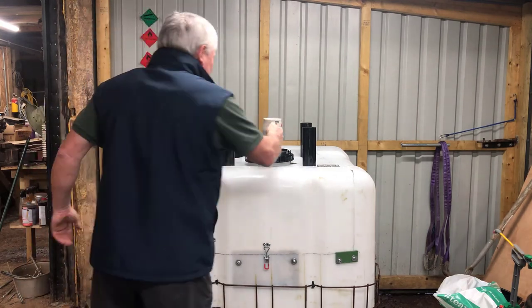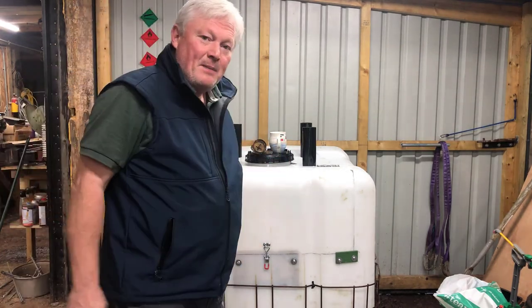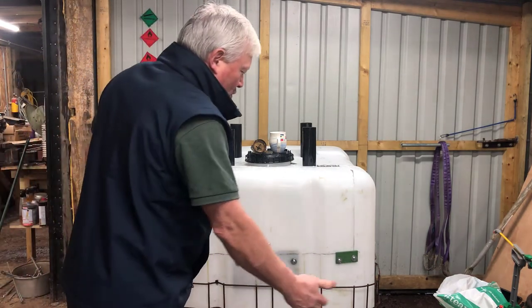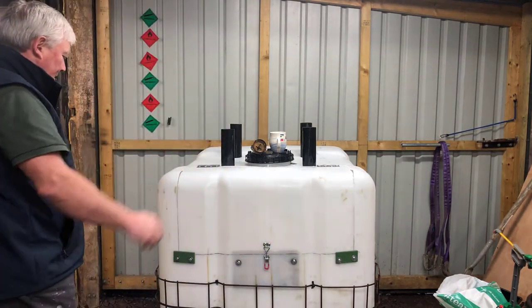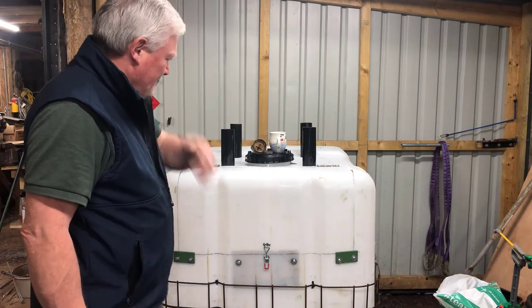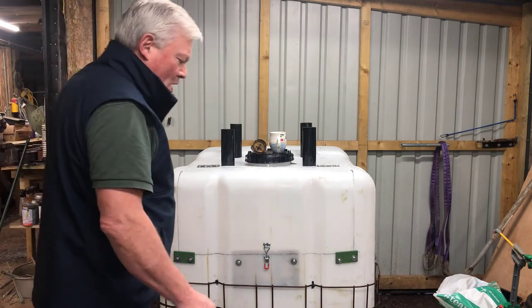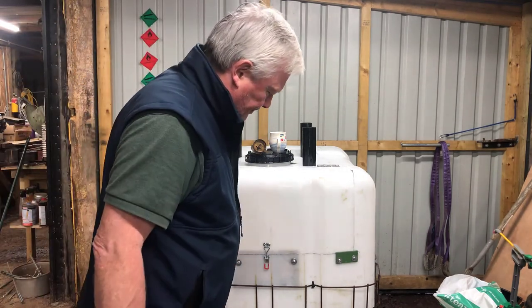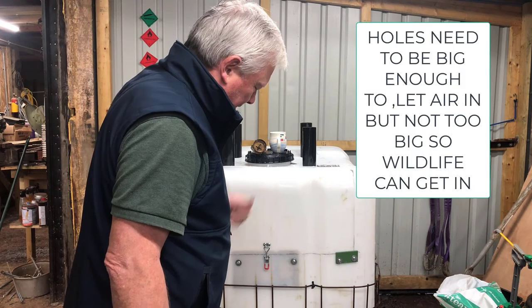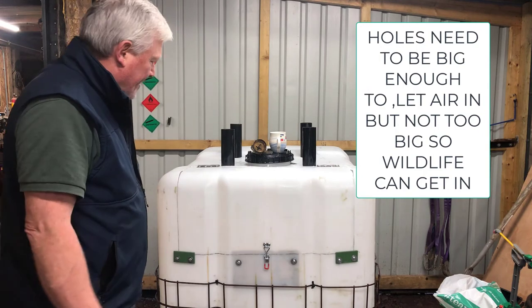Nice cup of tea, thanks for asking. The only thing left for me to do is decide how many and where I'm going to drill the holes in the side — no particular order, but there's going to be several hundred holes in that container.